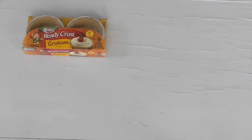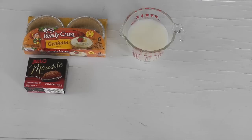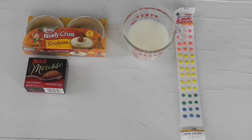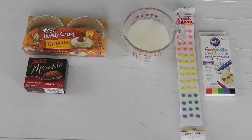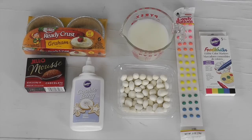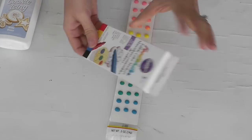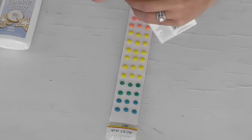So these treats today are going to be really simple — they only require a few ingredients and they are super fun. You can make them with your kids and your family at home. For this project you will need mini pie crusts, Jello chocolate mousse, a cup of milk, candy buttons, food writers, yogurt covered raisins, and cookie icing.